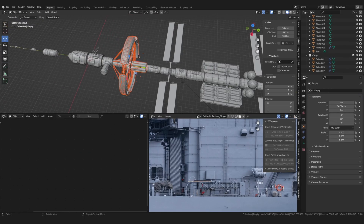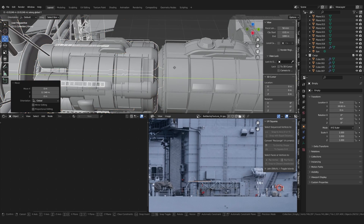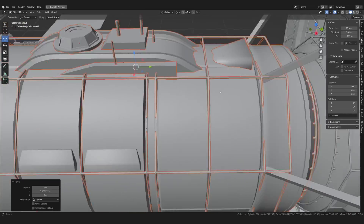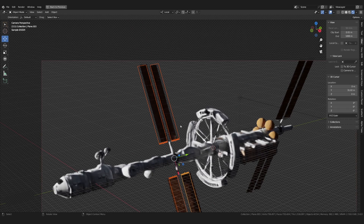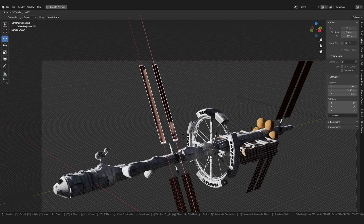Since I wasn't happy with the overall shape of the spaceship, I rearranged some of the bigger elements. For the final render, I rotated the solar panels so that they would reflect parts of the spaceship, which made it look more interesting.